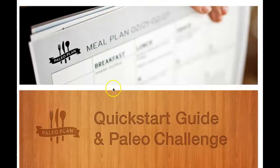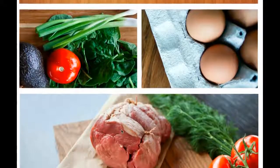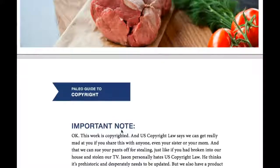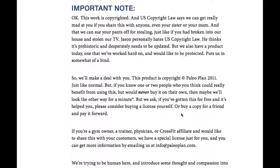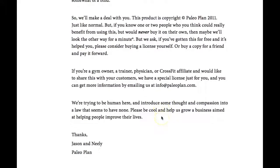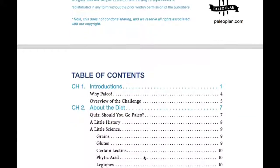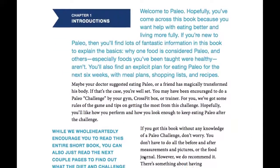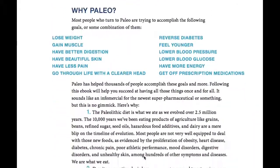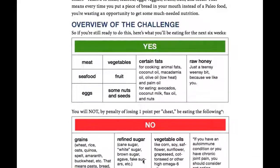One of my favorite books that we sent you is the Paleo Challenge guide — this is what I follow. It's really easy to follow, and we actually had to pay a lot of money to be able to give this out. It's a copyright book, but since we are a CrossFit affiliate, we're allowed to distribute it. Take a look through it, read it, and check out the recipes.